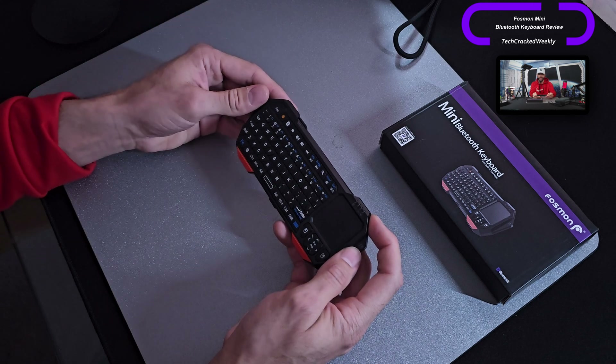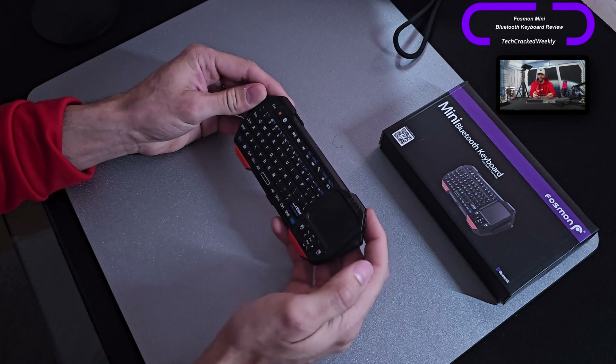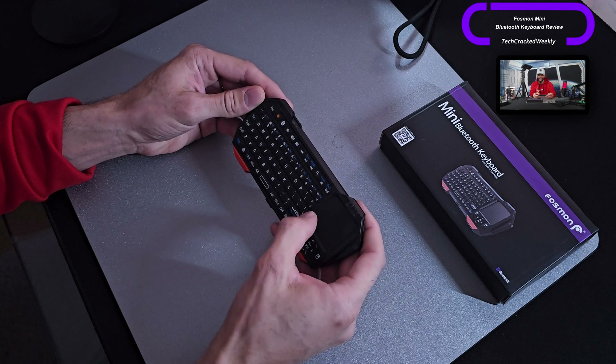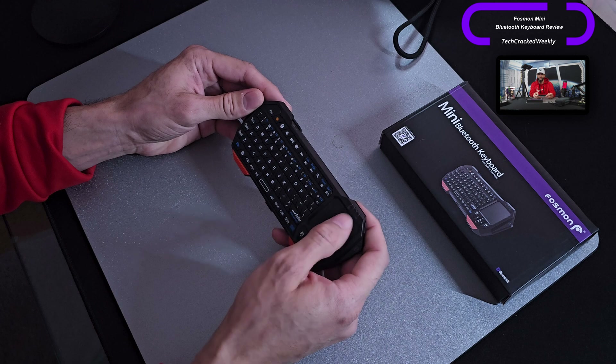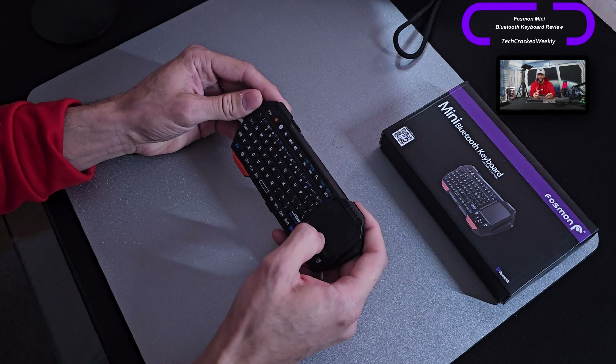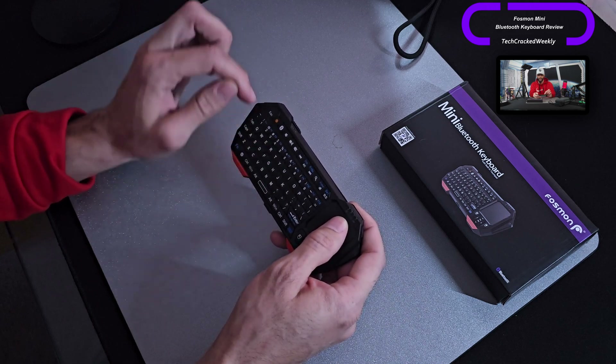Moving to the trackpad: this is a small trackpad but it works surprisingly well. That's because of the raised edges around it — it kind of boxes your finger in so you know where your finger is located throughout the trackpad. I wish we had something similar with the keyboard keys, so we could have a better sense of where our finger is relative to the full keyboard.